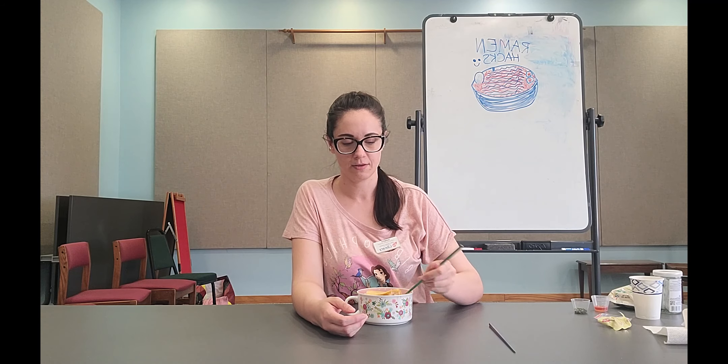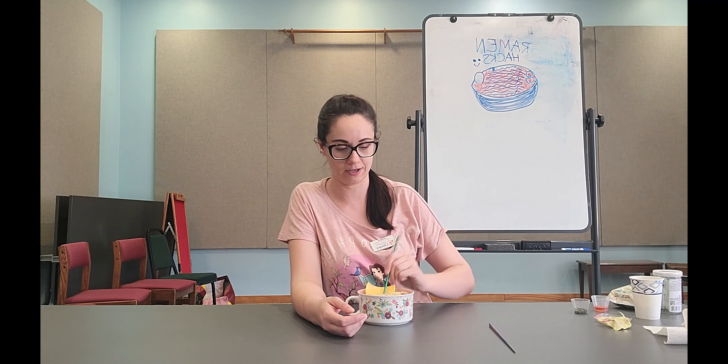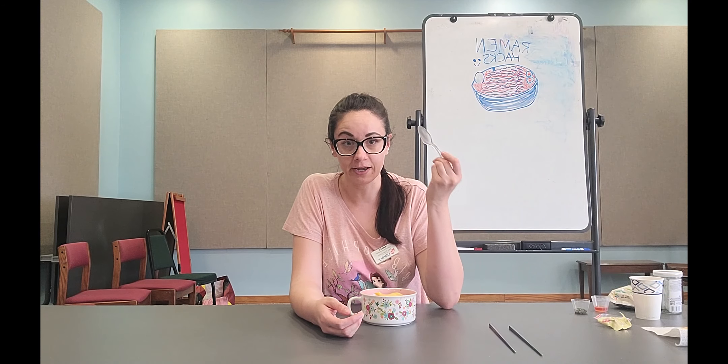First off — and a lot of people like to make fun of people for doing this — I like to add in a slice of American cheese while it's still hot. Trust me, this is actually going to make it pretty creamy and taste really really good, kind of like mac and cheese mixed with ramen. This is when you actually use a spoon.